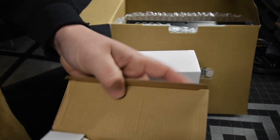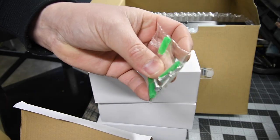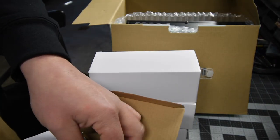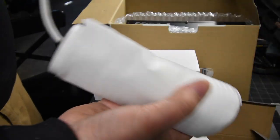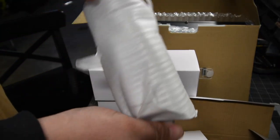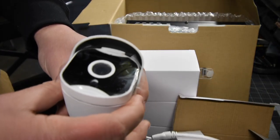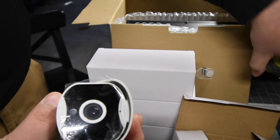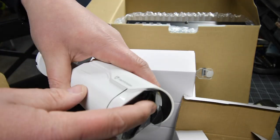Opening one camera box since they're all the same — you get an allen key. We're probably not going to use the included screws because I plan on drilling through wood. Then you get the camera itself. These are a perfect size; I was worried they'd be too big, but that's not a bad size at all. This supports night vision and has sound.